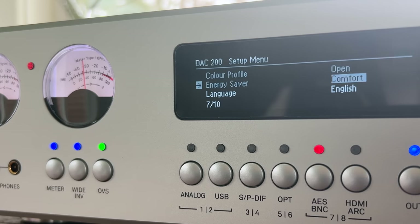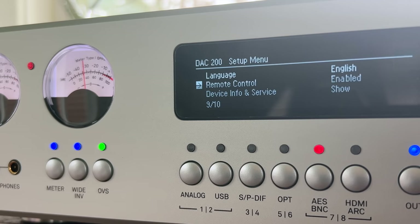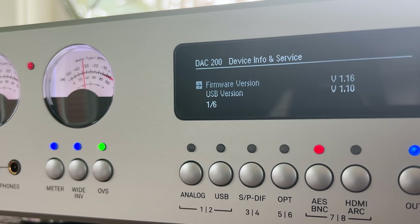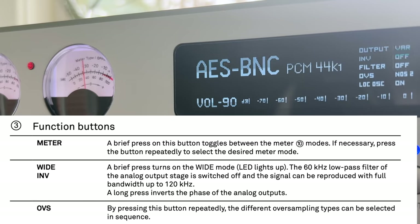There's an energy saver setting with two choices: comfort, which keeps the DAC always on, and eco, which turns it off after a few minutes of no signal. I've been leaving it on comfort ever since the DAC came in. You can also change the language, enable or disable the remote control, and view device info showing the firmware version and other details.